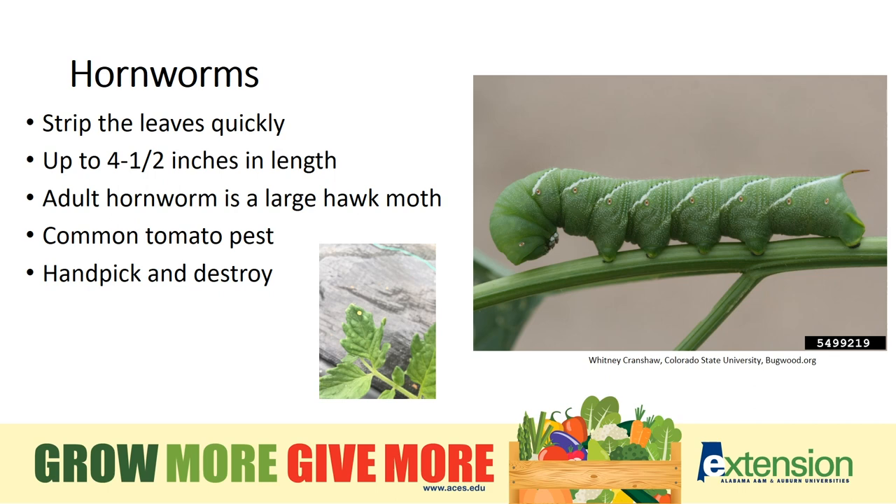Get out your magnifying glass if you need to — that will help — and hand-pick and destroy the hornworms. Of course, like all insects, chemical options are available, so just make sure to choose one that targets this specific pest.